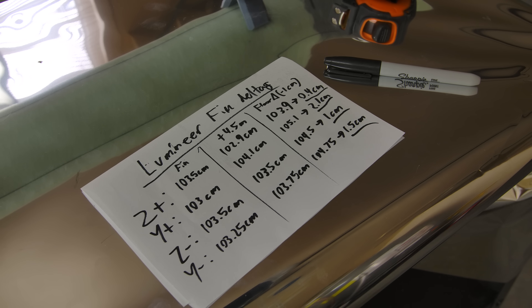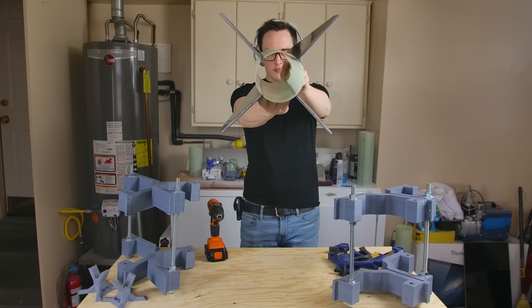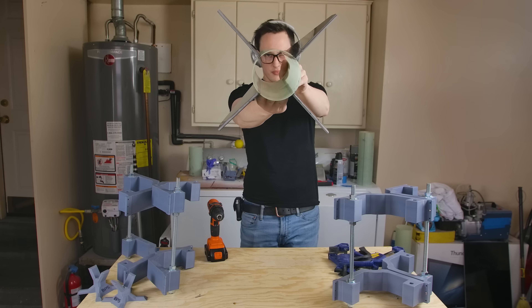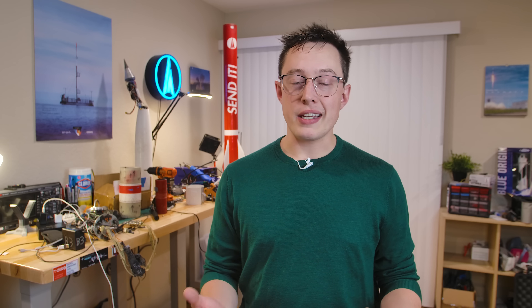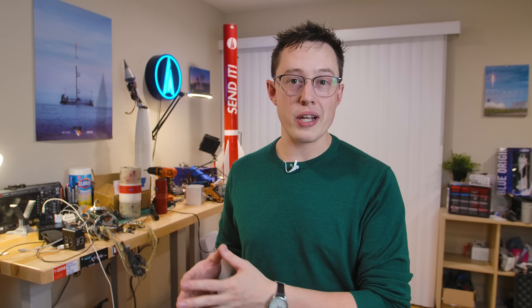These are the fins that flew on the rocket you just saw. After measuring their misalignment with a laser level — how straight are the fins on that tube — you want to know what that number was? 0.1 degrees. I run a YouTube channel, and I like capturing the best footage I possibly can of my rockets. How am I supposed to do that if 0.1 degrees of misalignment in my fins results in 900 degrees per second of roll rate on the rocket?